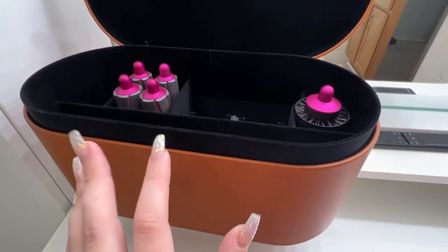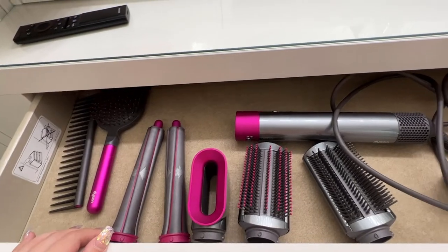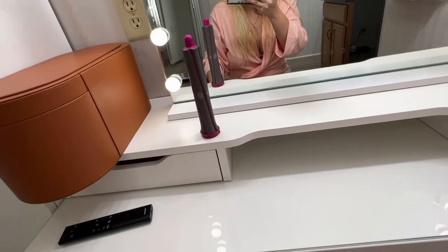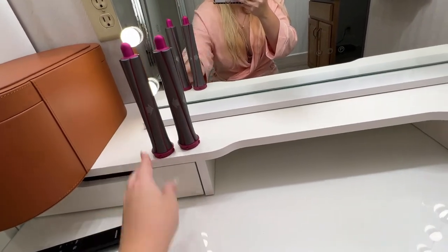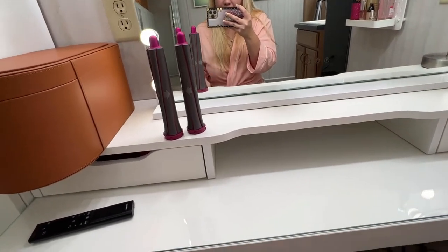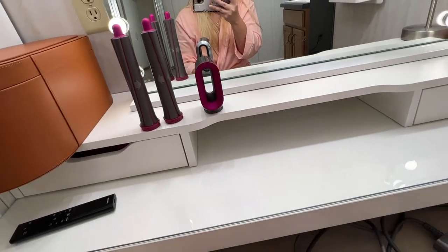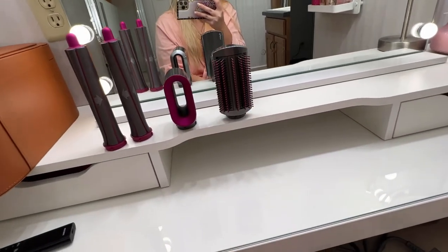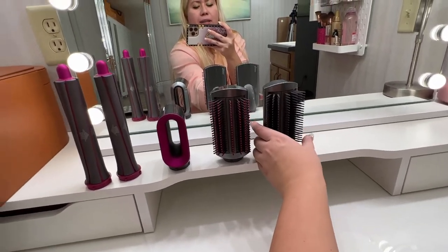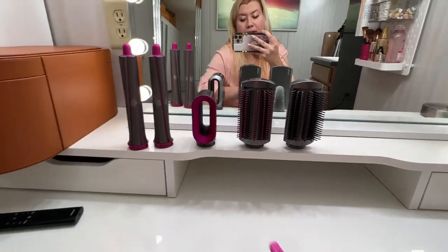I just keep all the extra accessories I don't need in there. The only extensions I actually use are the two thinner barrels — I purchased them separately because they are for longer hair. I also use the hair blur extension that was in the set, and sometimes one of those two brushes. I bought myself some section clips.